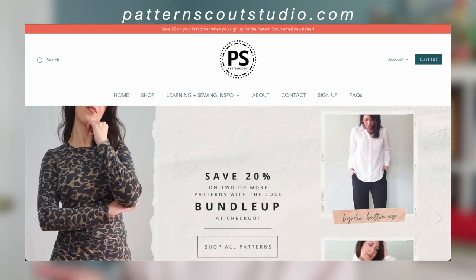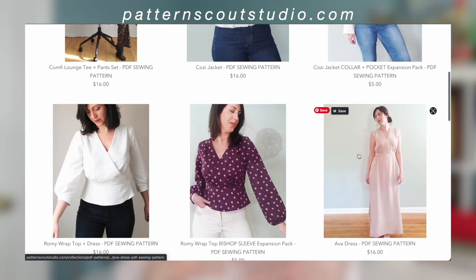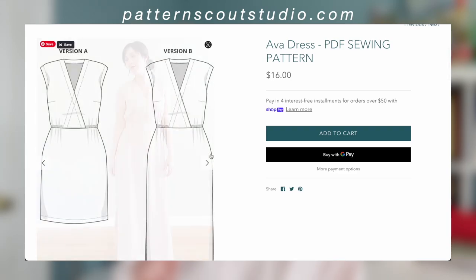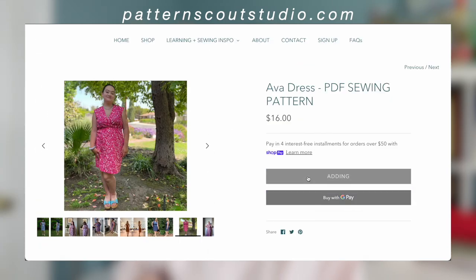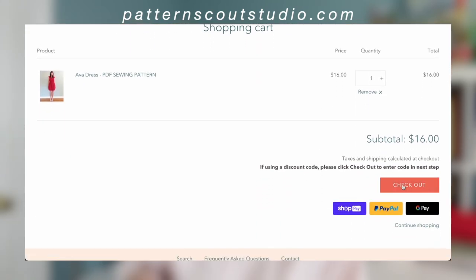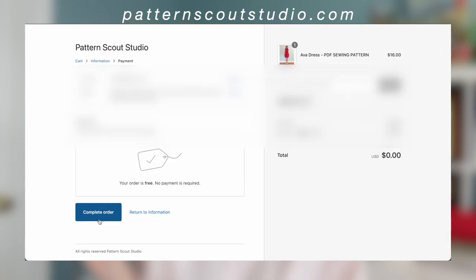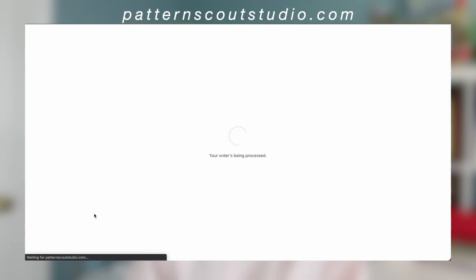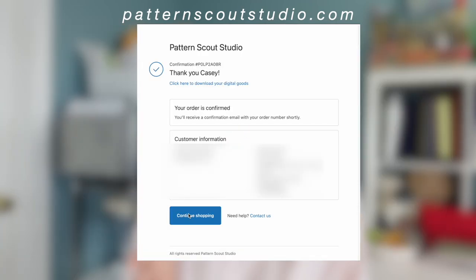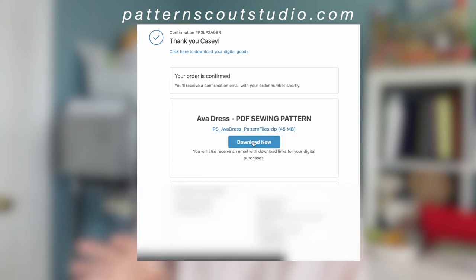When you go to my website and click on one of my patterns, you will be taken to the pattern page where you can find all of the information about the pattern. Once you click Add to Cart, you can go to your cart and then click Check Out. At checkout, you'll enter all your information to complete the order, and you'll also be able to enter any coupon codes. Your pattern purchase will be available immediately, and you can download and print directly from the order confirmation page. You'll also get an email with your order confirmation that has links to the pattern purchase.